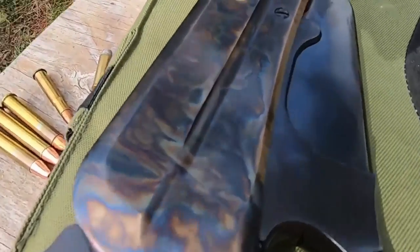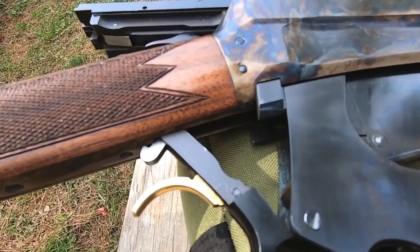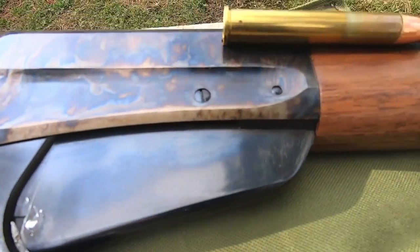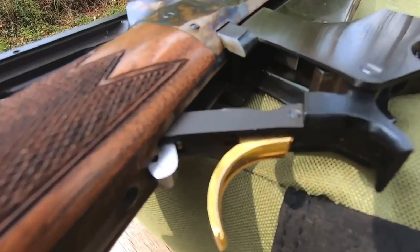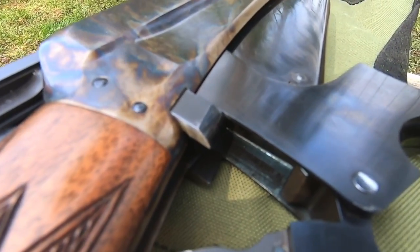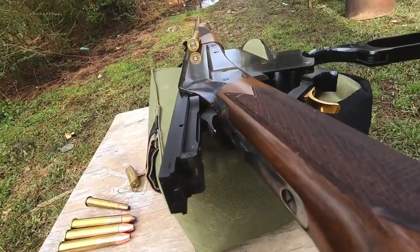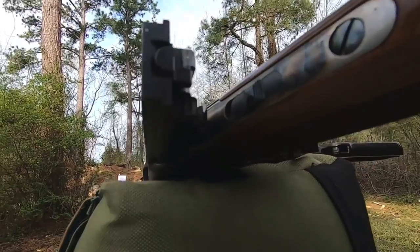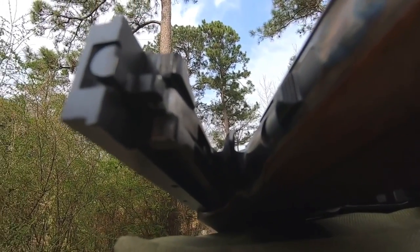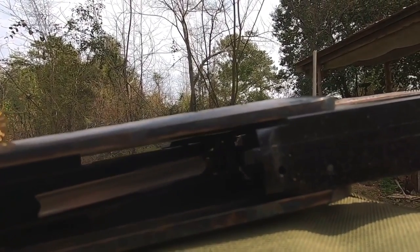It was also produced in 303 British and 33 Winchester, 35 Winchester, and later with both of those with a 24 inch nickel steel barrel. The 405 Winchester was added in 1914. The 30 Government Model 1903 was added around 1904, and the 30 Government Model 1906 was part of the line around 1908, which was the 30-06. Around 300,000 1895s were sent to Russia in caliber 7.62mm Russian.